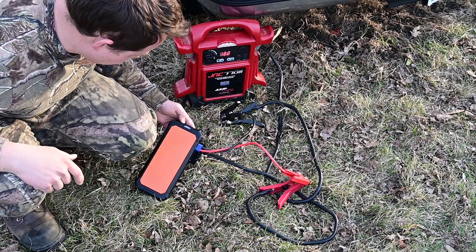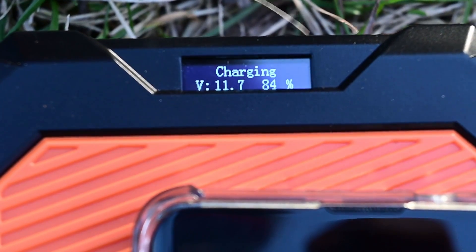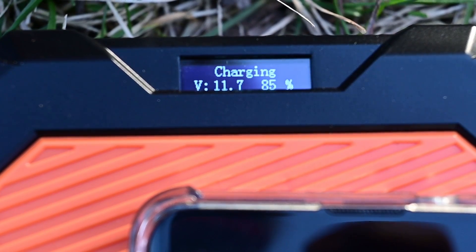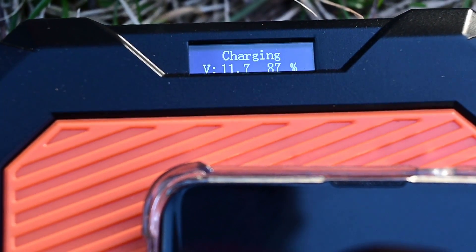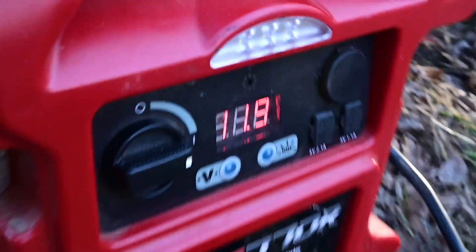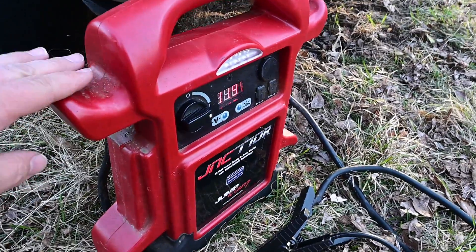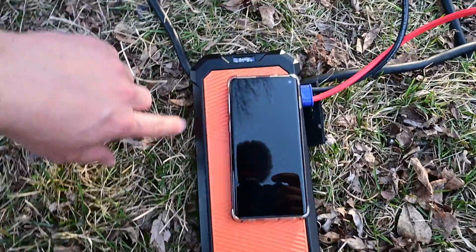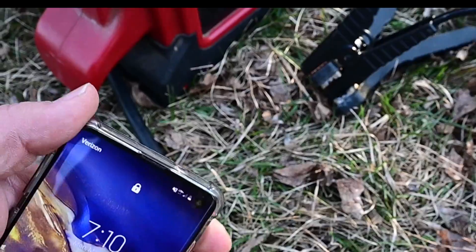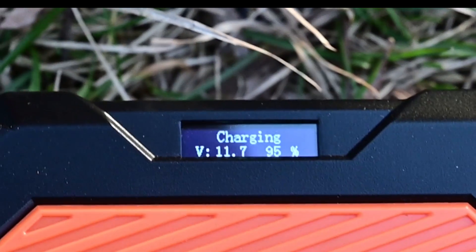It says 'Ottowit charging' — volts: 12.4, and a percentage readout going up: 7, 8, 9, 10, 11, 12 percent. You can see it's charging up and it gives you an active readout of the voltage of the battery you're connected to. In this case the jumper pack we're charging from is showing about 11.7 to 11.9 volts. As we demonstrated earlier, this jumper pack is not able to start the vehicle because it doesn't have enough amperage, but we're slowly drawing power into the super capacitor. It's been about two minutes and we're at 94 percent.